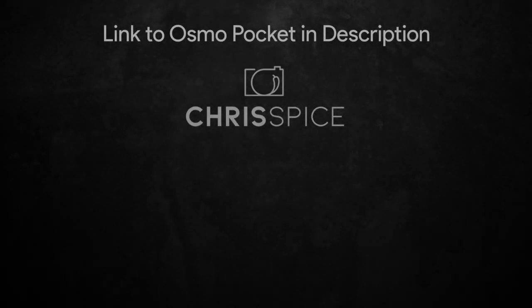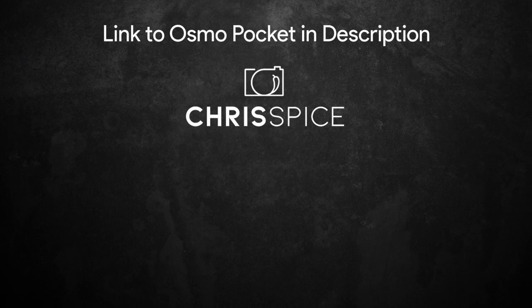Hi, I've been Chris Spice. If you liked this video give it a thumbs up, and if you loved it then subscribe down below for more content like this. Thanks for watching and I'll catch you in the next one.